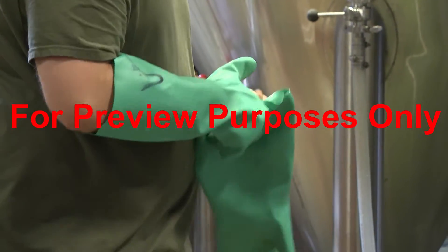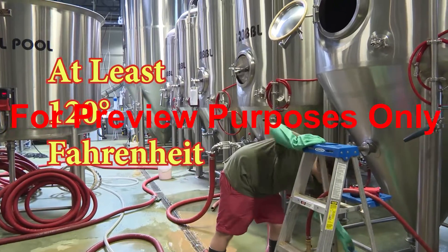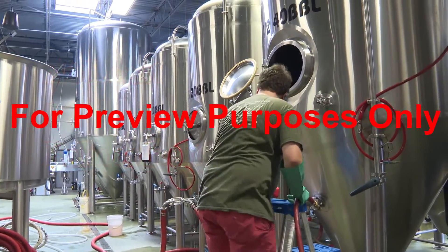In this case, the water should be hot enough that you need to wear gloves — at least 120 degrees Fahrenheit — so that the microorganisms are being exposed to temperatures that are high enough to kill them.